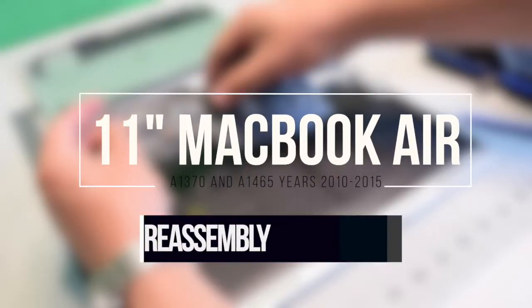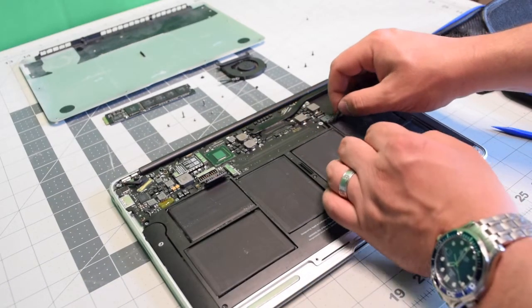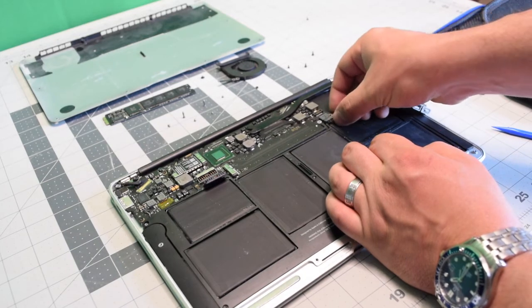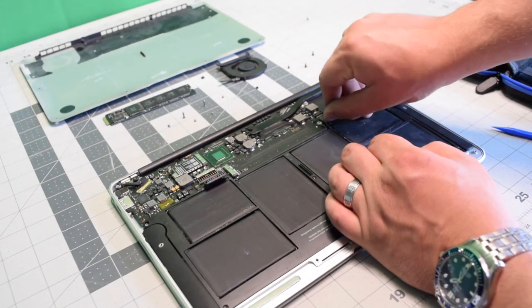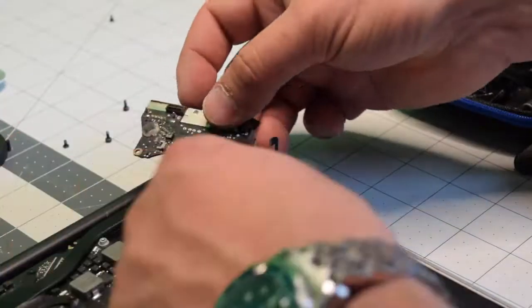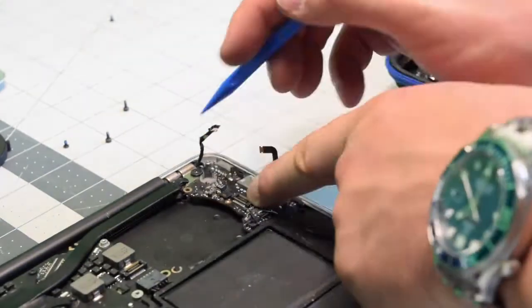Reassembly. Reconnect the power end of the IO board — you might have to slightly lift up the logic board. Go ahead and start tucking in the IO power board.